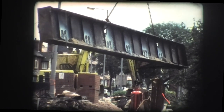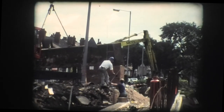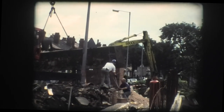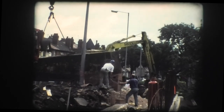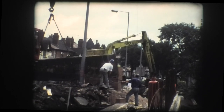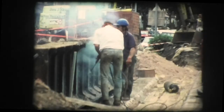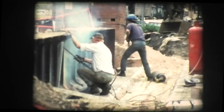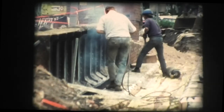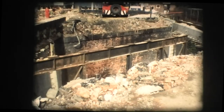Eventually, all the main deck girders were lifted out and transferred to spare ground across the road, where they were cut up ready for removal and weighing in for scrap. Finally, all that remained was the central lattice pier, which had been installed as a means of propping the aging structure and extending its life.